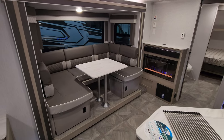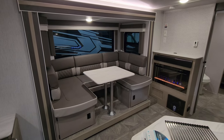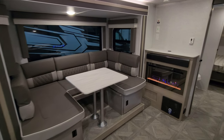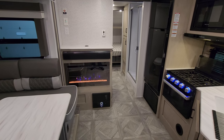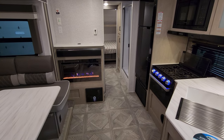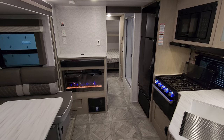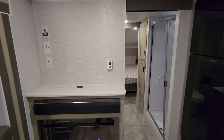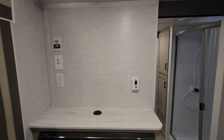Starting over here on the slide-out area, you have a U-shaped dinette with storage underneath that will also make into a bed. There's an electric fireplace, which is basically a fancy electric space heater — you can turn the lights on or the heat on. Up above is a Furion soundbar with room for a nice size TV. There is a digital thermostat for your propane furnace and air conditioner, along with pre-prep for a king Wi-Fi system you can do aftermarket.